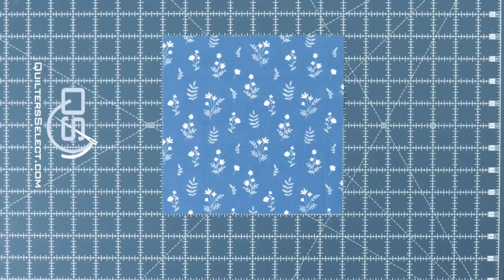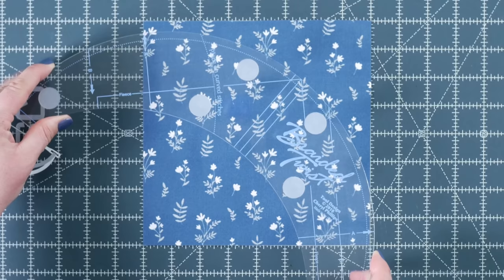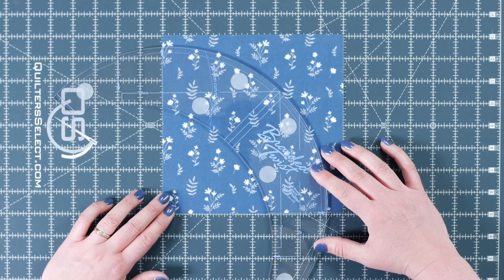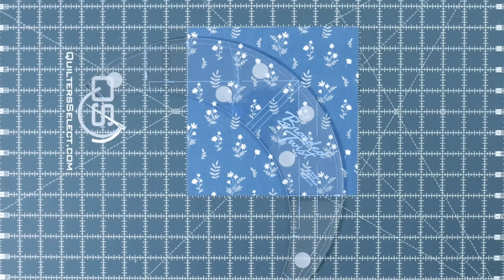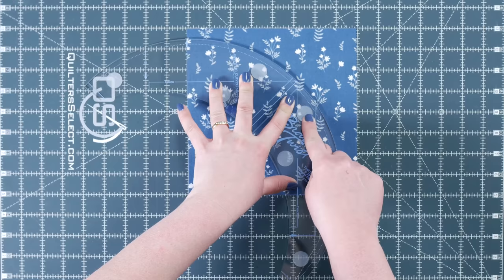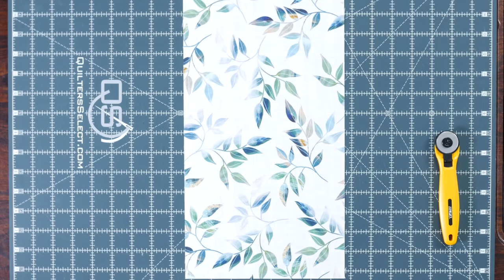Grab your A fabric square, ensure that it's right side up, and then take your tool and line the left side with the A line and the bottom with the A line. I like to look from directly above just to make sure that I have it lined up properly. Once you're certain that you have it lined up, you can take your rotary cutter and cut along the outside. If you've never used ruler grips, I suggest getting some — those grips keep it in place versus the tool sliding all over the place. We need two of those, so just repeat that process.